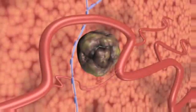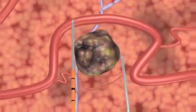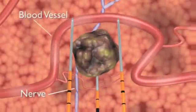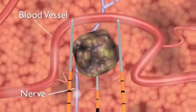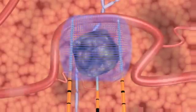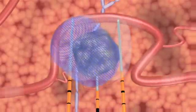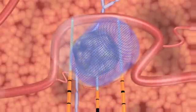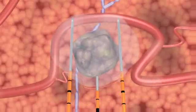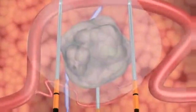NanoKnife IRE treatment induces cell death in soft tissue only. NanoKnife electrodes are placed in proximity to the targeted lesion, but unlike thermal ablation technologies, surrounding critical structures including nerves and blood vessels remain functional during treatment. After NanoKnife IRE treatment, cells that form the nerves, blood vessels, and other collagenous tissues in the treated area remain viable, reducing the risk of damage to these structures.